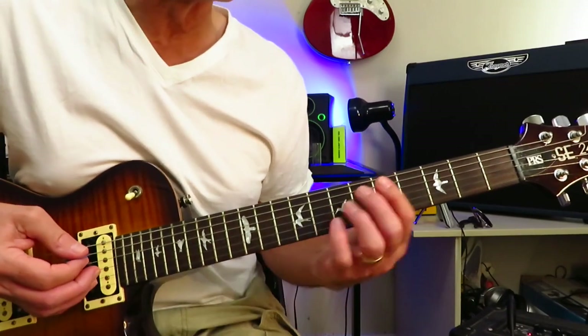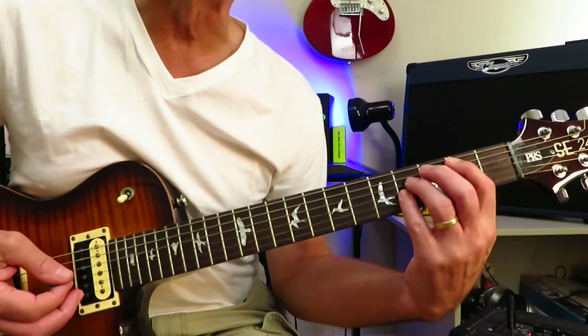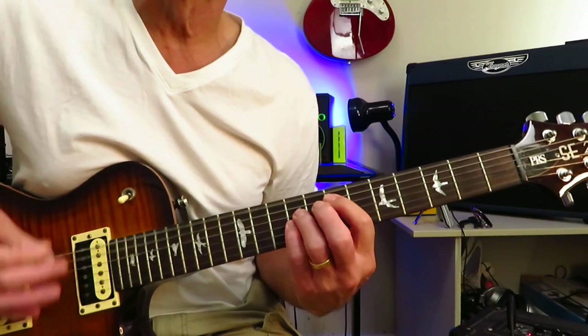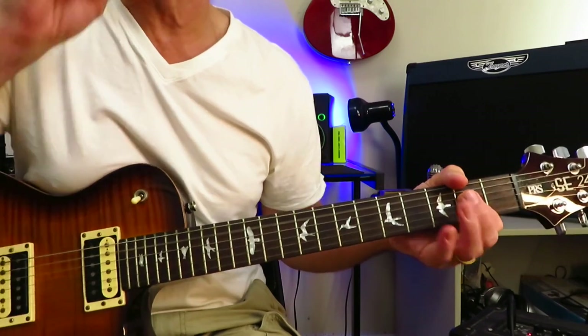The fourth time he repeats it, when he goes to D, he's not going to go straight to A. He's going to go to B first, and then to A, and the first verse begins.